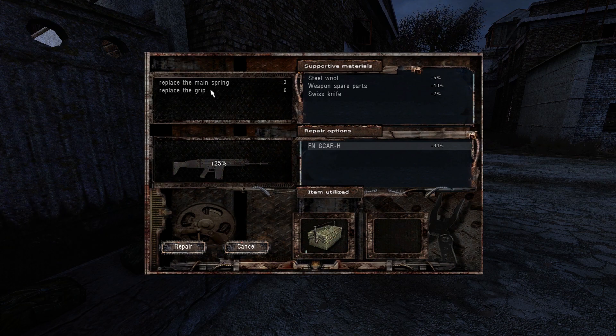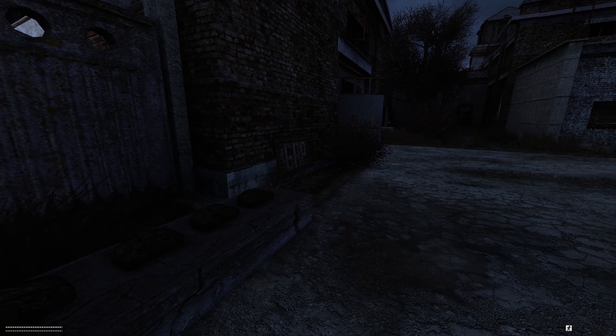If you choose to repair a broken part, it's gonna only improve the condition by 7%, but it's also gonna repair the broken part. And if you add a supportive material, you get a 17% condition improvement and it's gonna repair the part you picked.